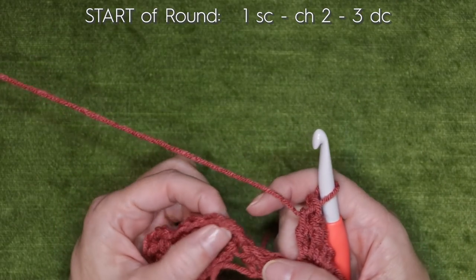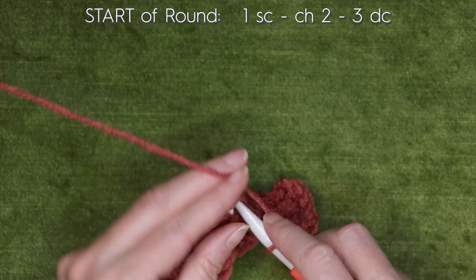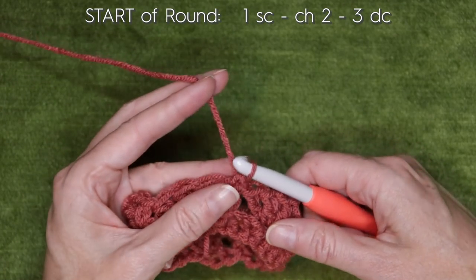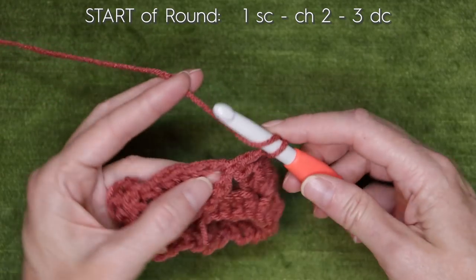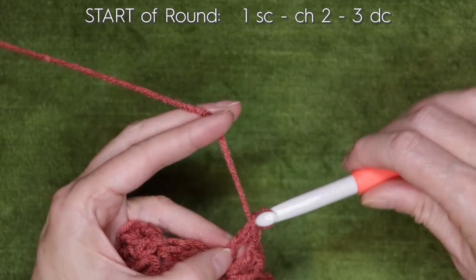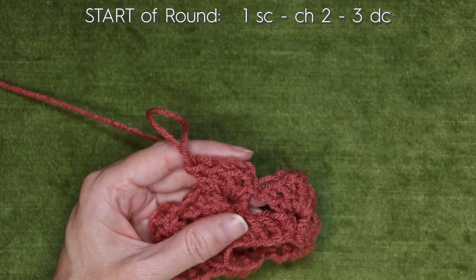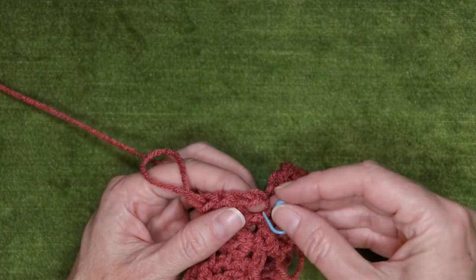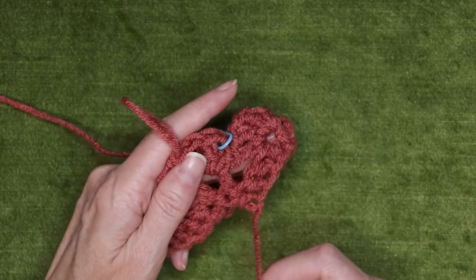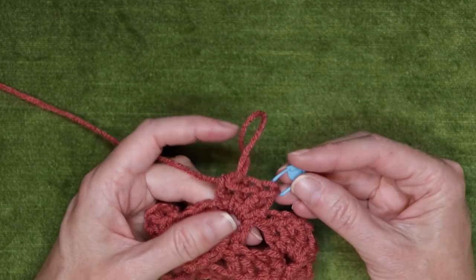When you get back to where you started, look for that chain two space of your first block, and make one single crochet into that space. Then do your block: chain two and three double crochets into that same space. Now grab your stitch marker and pop it into that chain two space just to keep an eye on where our join is. You can also tell by your tail that we haven't sewn in yet — that gives you a nice little line to follow.